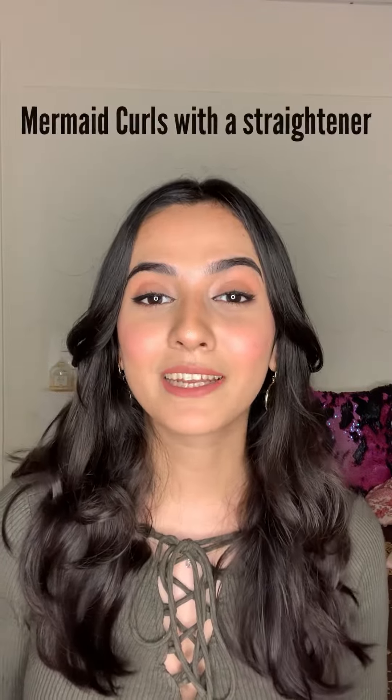Hello everyone, this is Diksha and I'm doing an educational series with Alan Truman on the science of hairstyling. In a series of videos, I'll be taking you all through different techniques of using hairstyling tools and making sure that those tools are used in the best possible way. Today I'll be creating mermaid curls using a straightener — specifically the Pro Styler from Alan Truman.